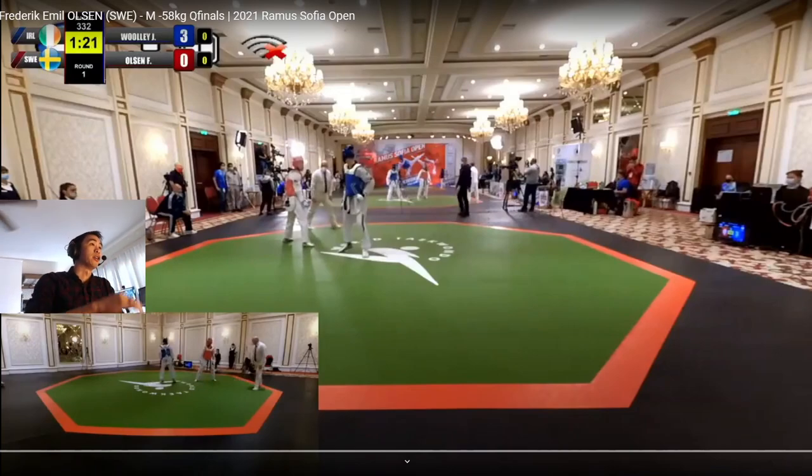Today we're looking at Wooly from Ireland against Olsen from Sweden. I've seen Wooly a couple times — he's an Ireland Olympian. He's done really, really well and he's really strong. His leg technique is really good, especially his front leg. This guy from Sweden I haven't watched as much, but we'll see where he goes from here.